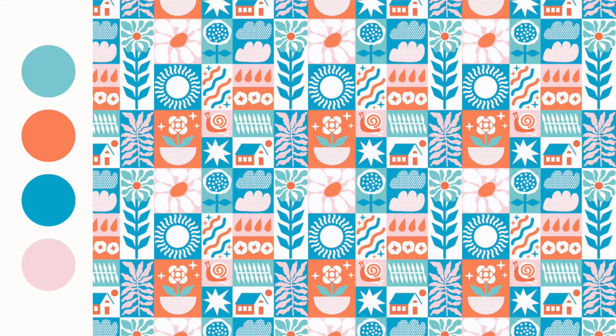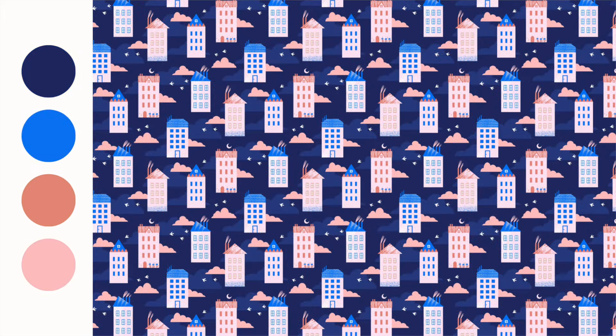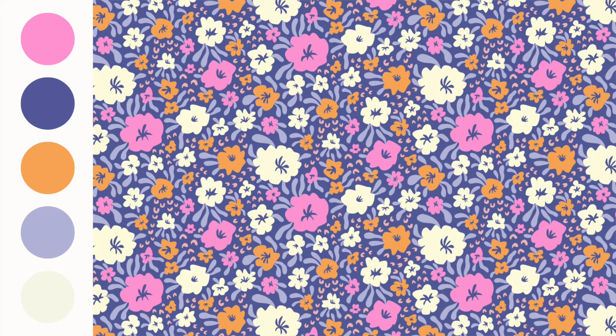It could be maximum six colors, but even fewer. Reducing the number of colors will usually result in a much cleaner outcome. It makes your pattern easy to understand, which works really well for branding and packaging. Working with fewer colors also encourages you to shift focus more to composition and arrangement of your motifs. It's also what your potential client might want, as it can be more cost effective in print production.